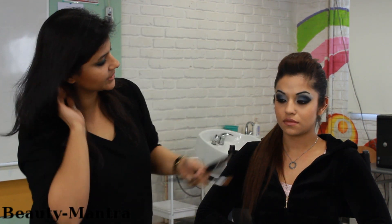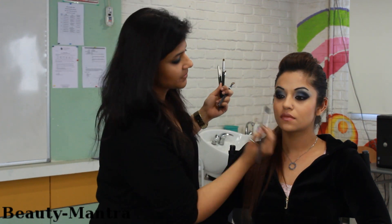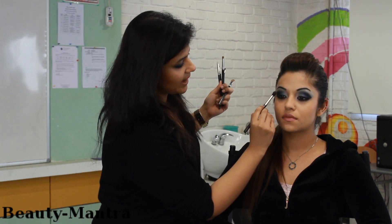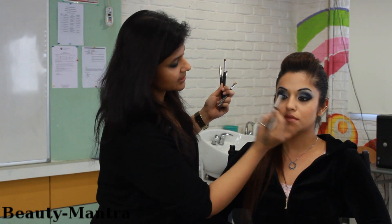You can see I have done smokey eyes on her, so you can use a brush like this. This one is my MAC — it is called 224. This is a blending brush. So when you want to do the smokey eye, you actually blend your eye shadow with this brush in this kind of a stroke.